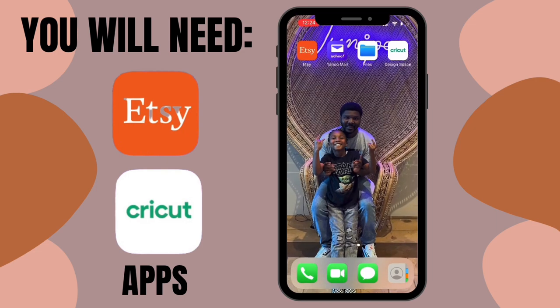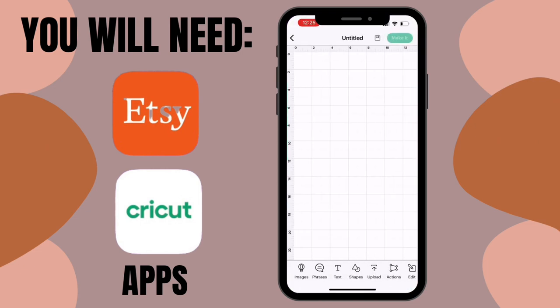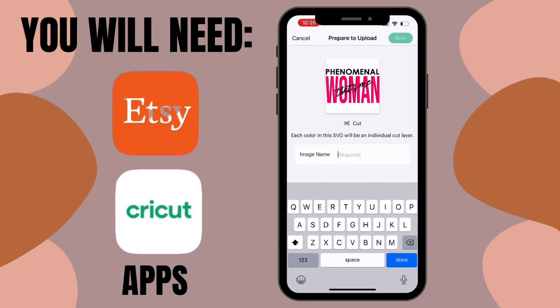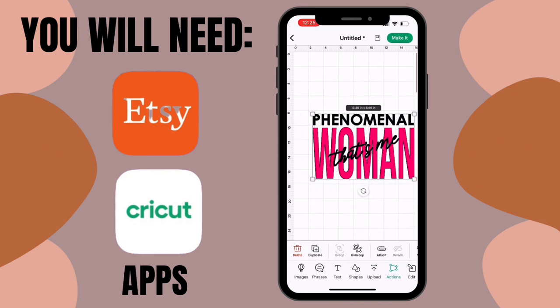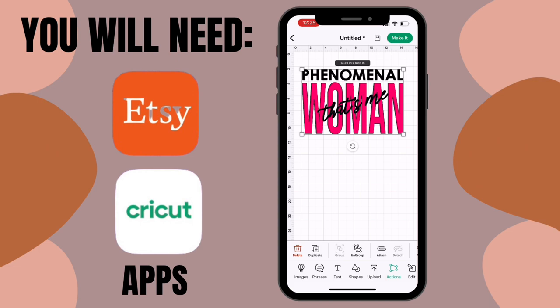Now we can switch over to the Cricut Design Space app. If you don't have it on your phone, go get it. Open the app, click 'New Project,' go down and click 'Uploads,' then click 'Browse Files' — it will open your downloads. Find your file, and it should come up as a cut image. Save it with a name — I put 'Phenomenal Woman' so it's easy to find later. It'll pop up on your canvas, and it's already saved to your Cricut Design Space, which makes it easy to find when you get to your computer.